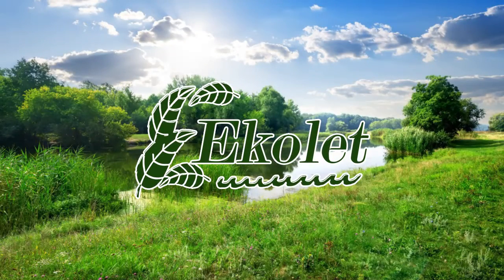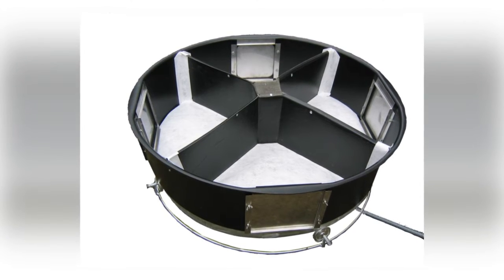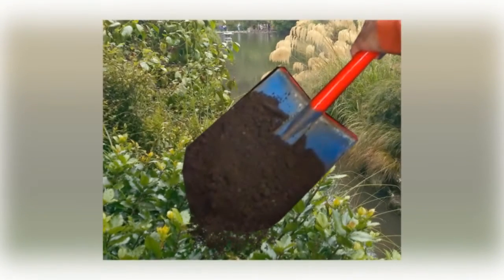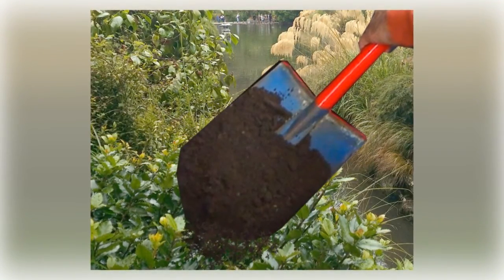Ecolet four-compartment composting dry toilets are odorless, easy to use, and reliable. From generation to generation, they save the environment and money. Because of the four-compartment solution, after composting is done in the system, you empty 100% composted soil directly into nature. Outcoming liquid is biologically cleaned and can be led directly to the plants.